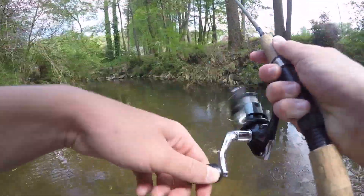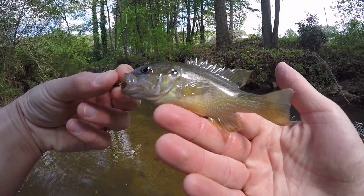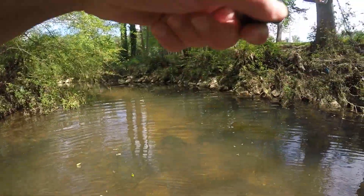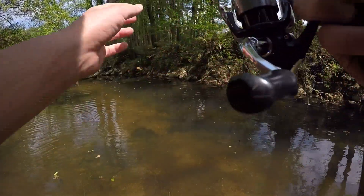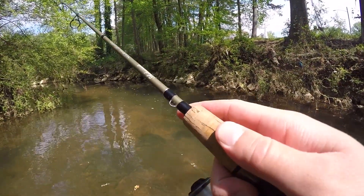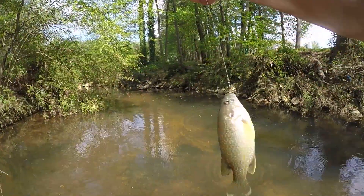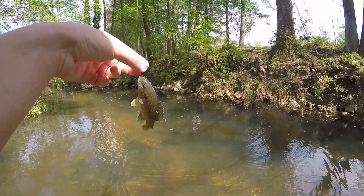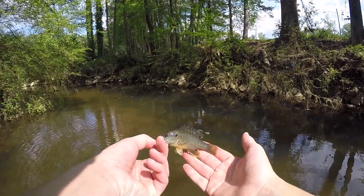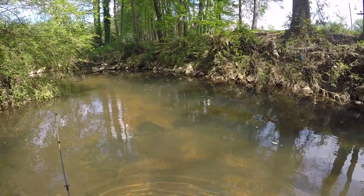There we go — first one wading. That took a lot longer than it did when I was on the bank, but I finally got one. This is a little green sunfish — pretty cool looking one. Got another one — that was a much better one, probably not any bigger than the biggest one we caught, but a lot better than the last. Another green sunfish took the little cricket. That cricket only lasted two fish, so I put a third one on because the second one was so beat up.